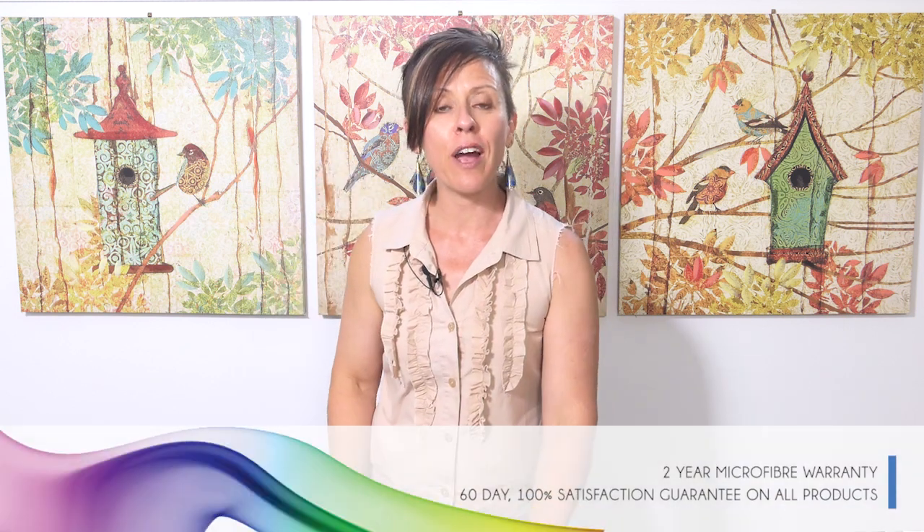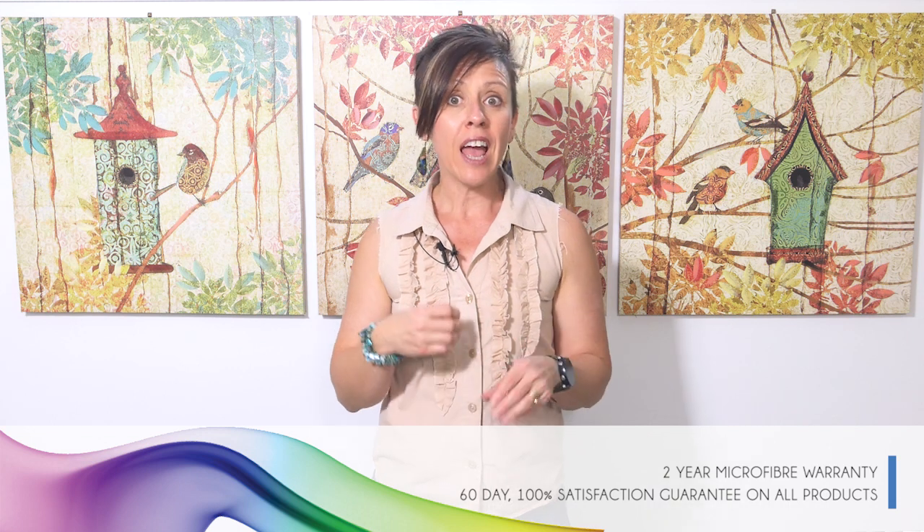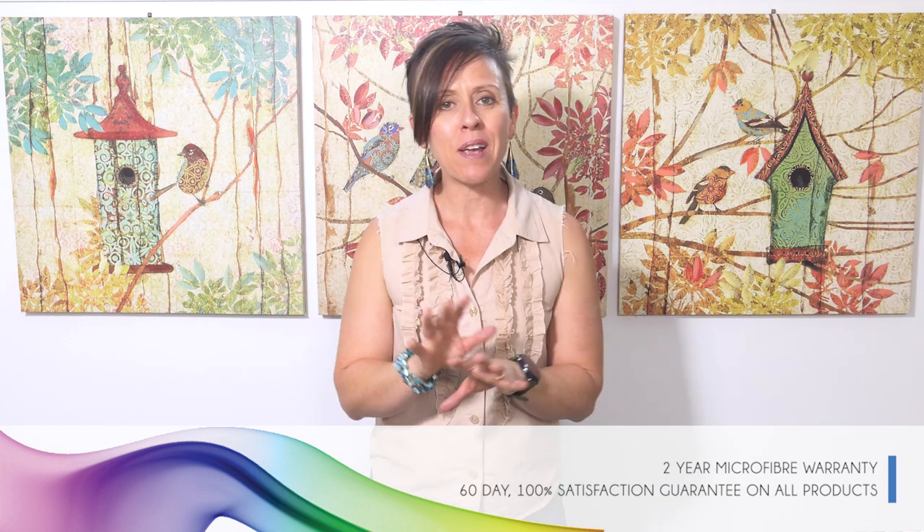I hope this video has been helpful to you and that somewhere here in the mix you can find something that suits your personal preferences when it comes to washing up in your kitchen.